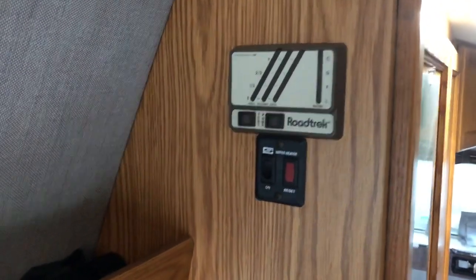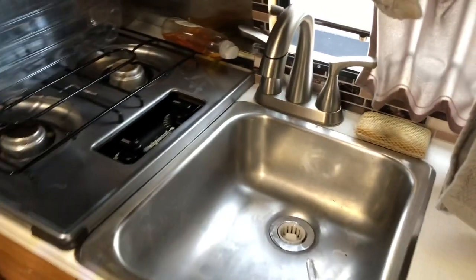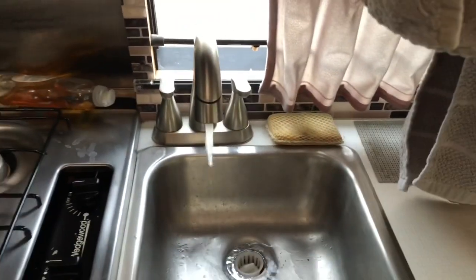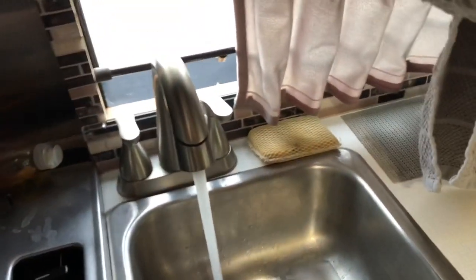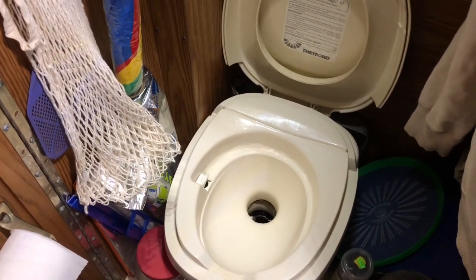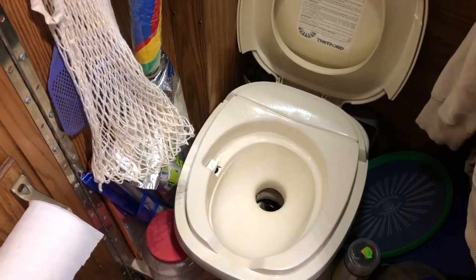Now that we've got our fresh water tank full, we're going to come up and turn the water pump on — you hear the water pump coming on — to get all the air out of the system. Go ahead and turn the sink on, do the same things we did before, turn the sink on, and then go ahead and start flushing the toilet. Do that until the pump runs out. And again, watch the angle of the vehicle when you do this — just make sure that the fresh water tank is fully empty.